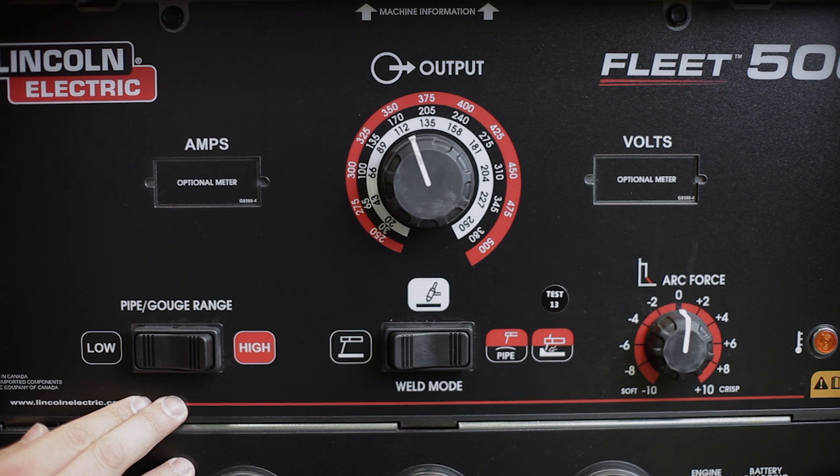In pipe gouge mode, the operator has a choice between a high and low amperage range, which is selected using the range switch.